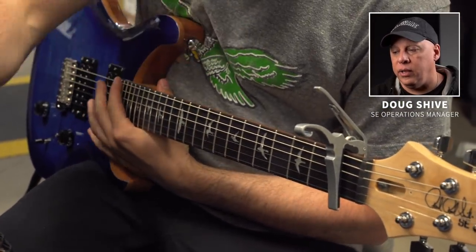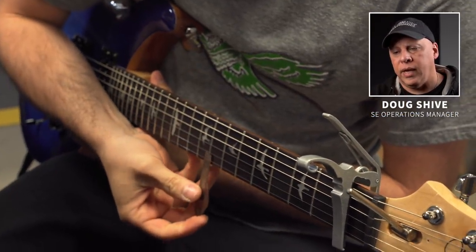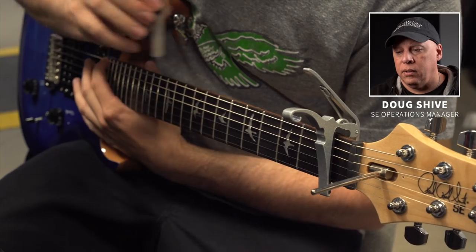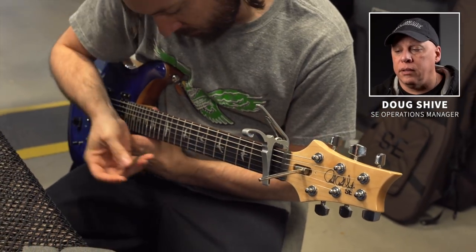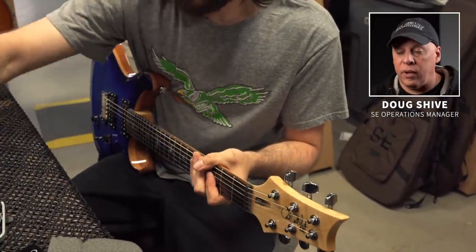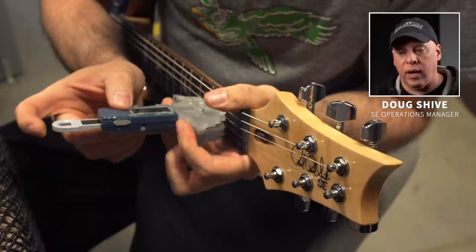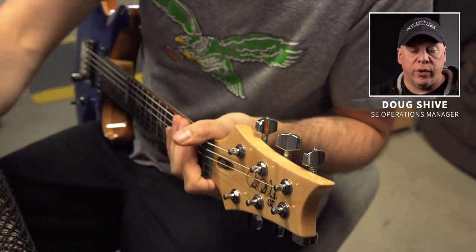What he's doing here is checking the relief. We use a capo and some feeler gauges to do a min and max spec, making sure the action is just right. It's important to set the relief on the neck before we do any other adjustments. So once the guitar is tuned and the relief is set, then he'll check the other specs. The reason Tom's putting the capo at the first fret is that it negates any issues that may be present with the slots on the nut.